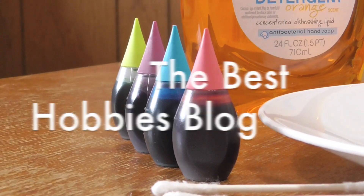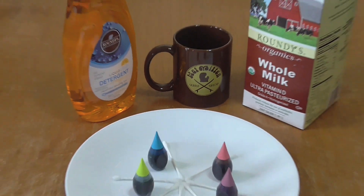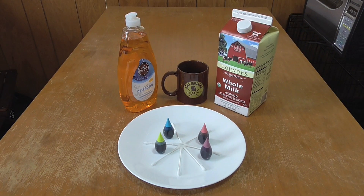Welcome to the Best Hobbies Blog. Today I'll show you a really fun project that uses soap, milk, and food coloring.